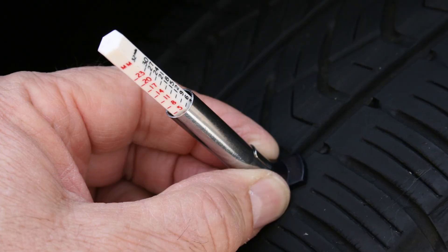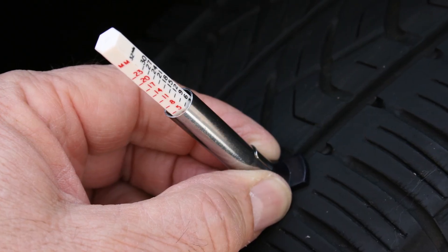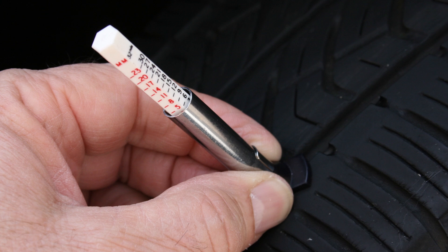Hey everybody, welcome back. Today I want to show you a really cool trick on how to check the tread depth on your tires — do you need to replace them or not? Are they worn, is there any damage? The surefire 100% way to check them is to use a tread depth gauge, but if you don't have that or just want to get an idea, a penny will definitely do the job. There are lots of different tires and treads out there.